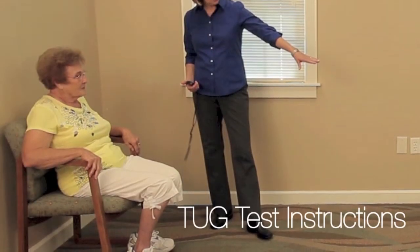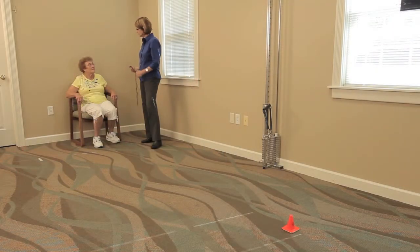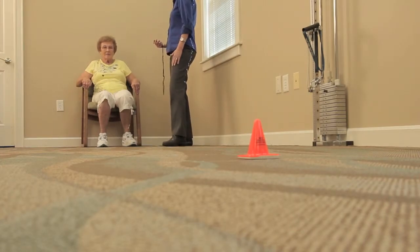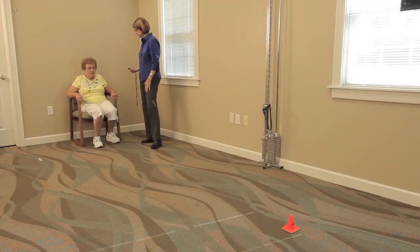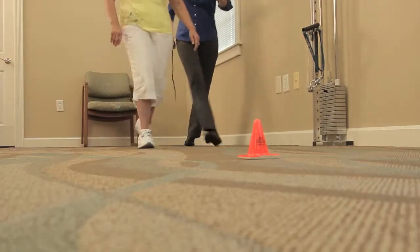Speak slowly and clearly. Your instructions might sound like this: When I say go, you will stand up from the chair, walk to the mark on the floor, turn around, walk back to the chair, and sit down. Tell the individual to walk at a comfortable and safe speed. I'll be timing you using a stopwatch. Ask them if they understand the instructions and start the test.